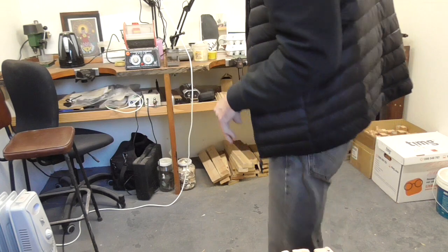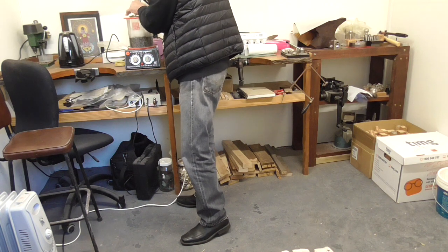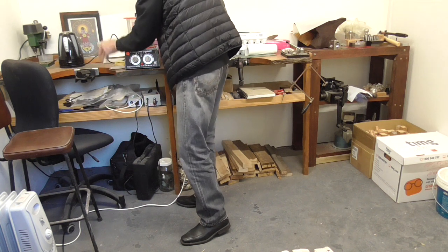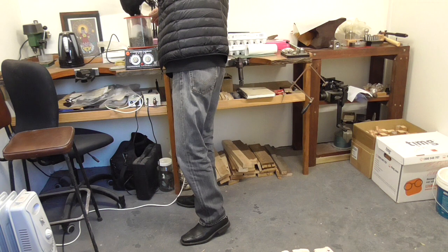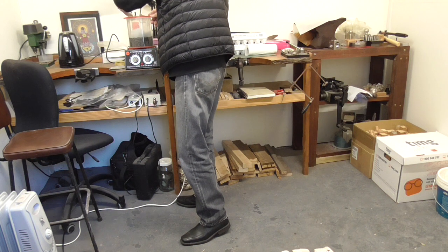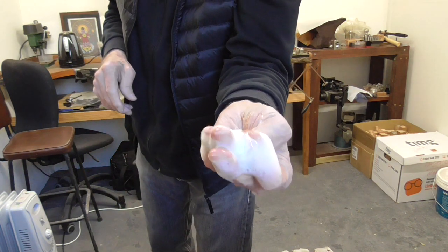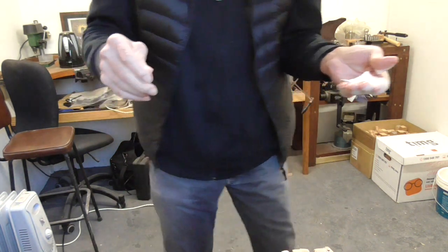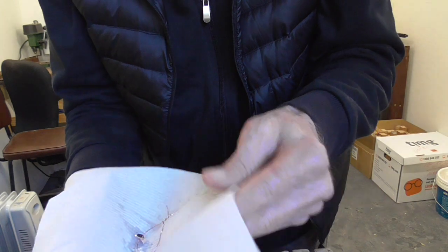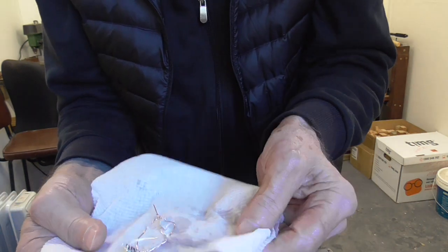The tumbler is off and it's just a matter of fishing our bits out and rinsing them off. You can see how easy that was to just snag the wire. It's all rinsed — now we'll just dry these off and then we can finish assembling the earrings.